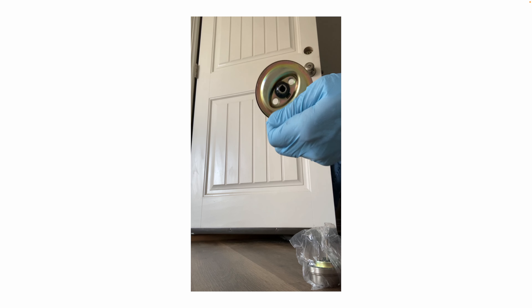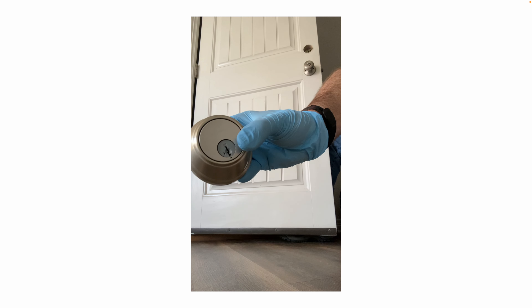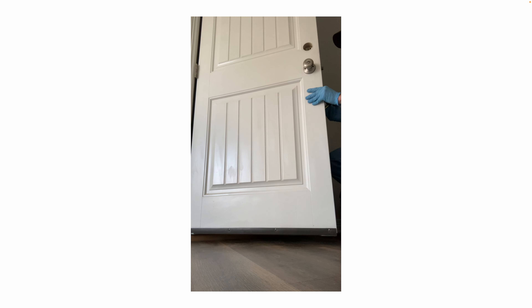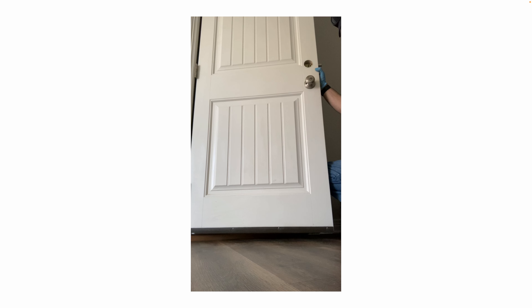That's the interior side. Now the exterior side — simply slide the two pieces in. Use the two long screws to connect them together, as you'll see in a moment. Make sure they're lined up, and that's all.